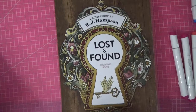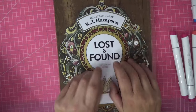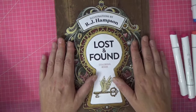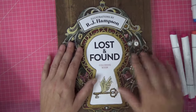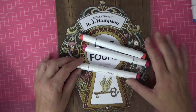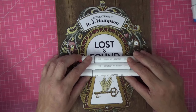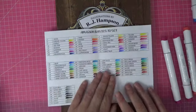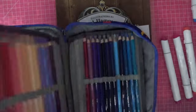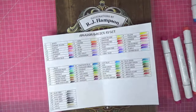Hi everyone, welcome back to the channel. So as promised, I said we would do another page in RJ's wonderful book, Lost and Found. I adore this book. What I thought we would do is do some of the page entirely in alcohol markers. I'm using the Ahuhu Hololulu series here, but also introduce our incredible set of Amazon basic pencils. I love these pencils - they're soft and smushy and they're just brilliant.